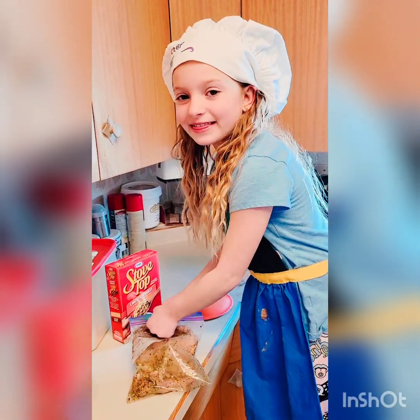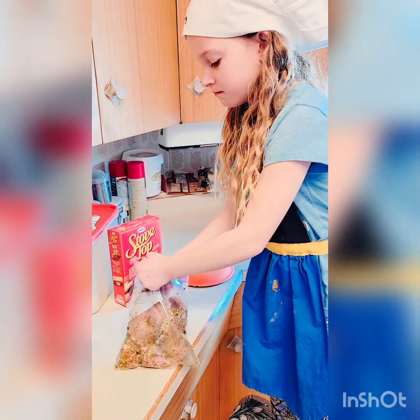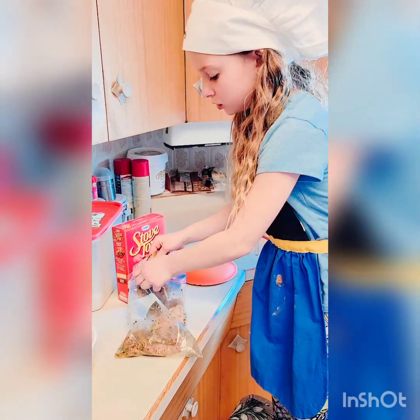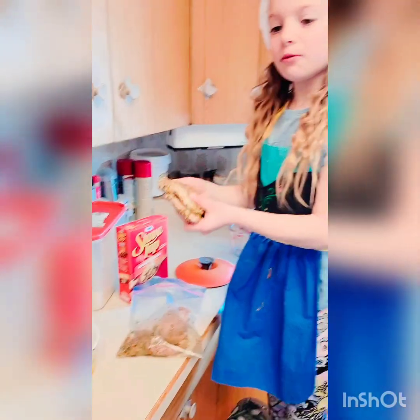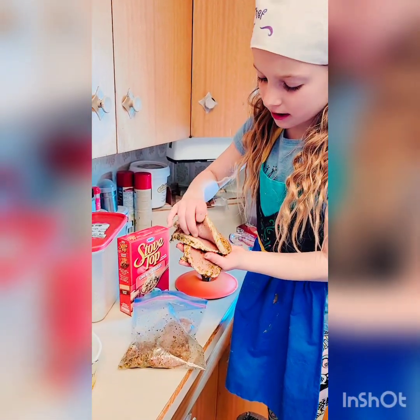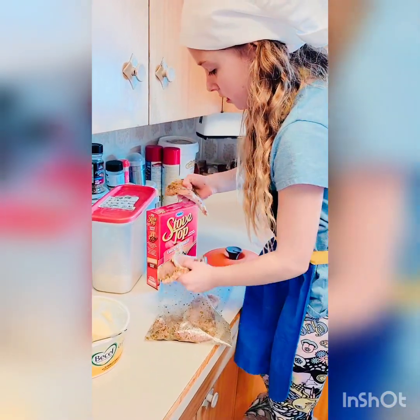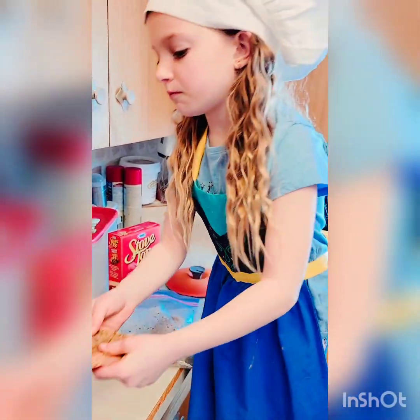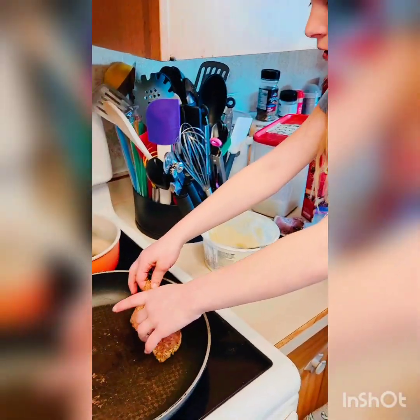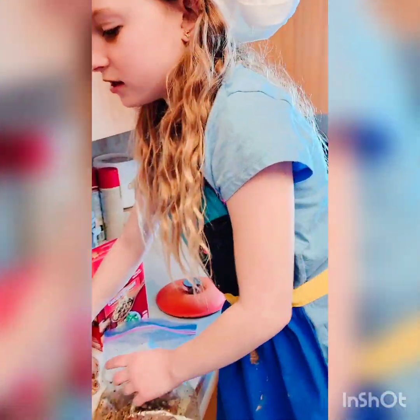Now, the first thing you need to do is unzip off our bag, make sure there's seasoning on them and you've mixed them all up before. Take your pork chop, one of them at a time, so mine is stuck together so I'm being super careful. And it won't get messy, don't you worry but don't rub this on your clothes. It might be hot, so be careful. And stick it on nice.